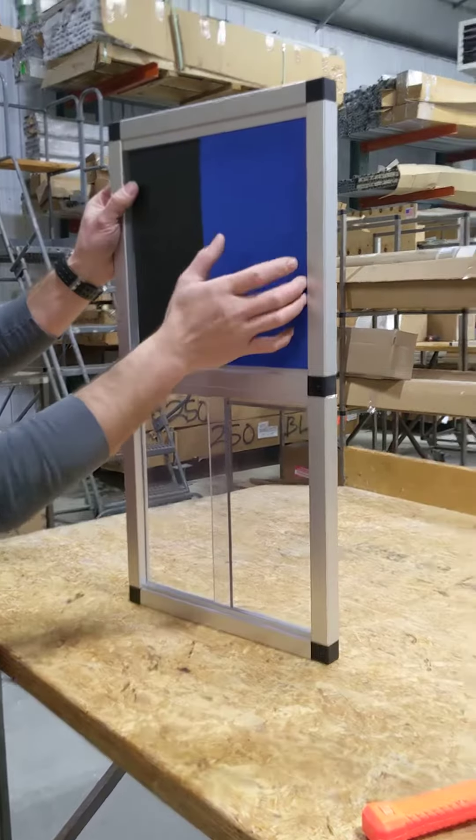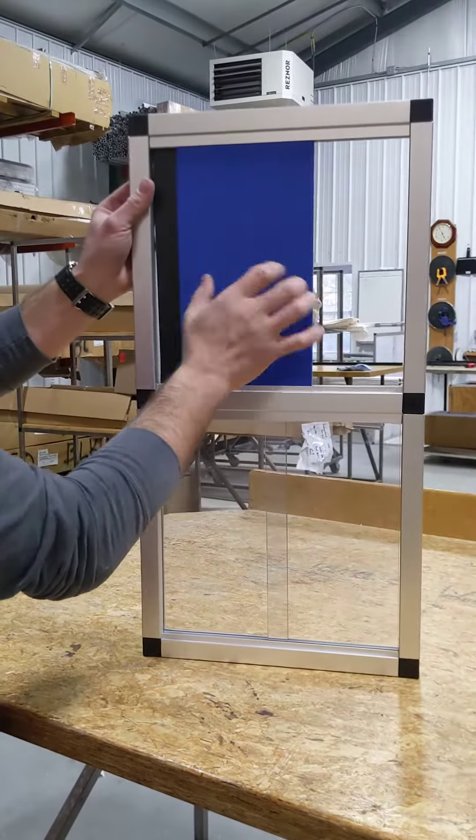And there you have the sliding door track. So let's get started.